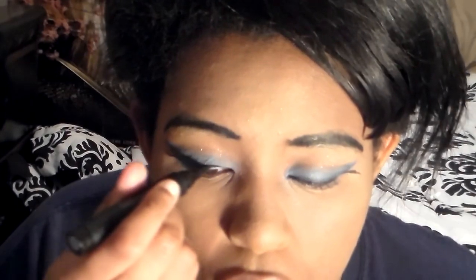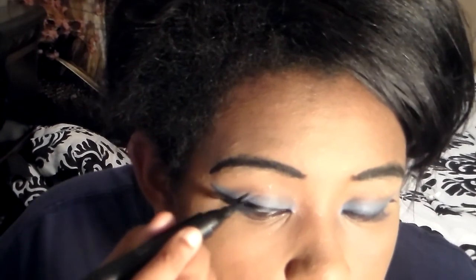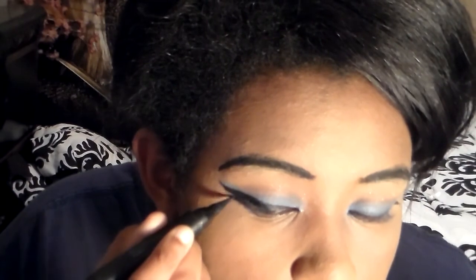Now using my e.l.f. felt-tip eyeliner again, I'm going back over the previous eyeliner wing to deepen and darken it and expand it out. Because as we know, Naraku's eyes are expanded a bit more outward with his black eyeliner.